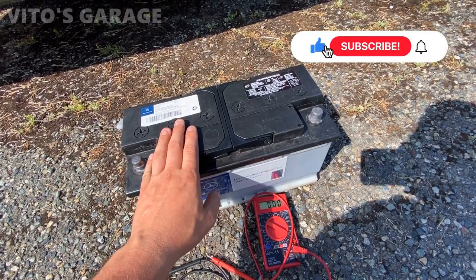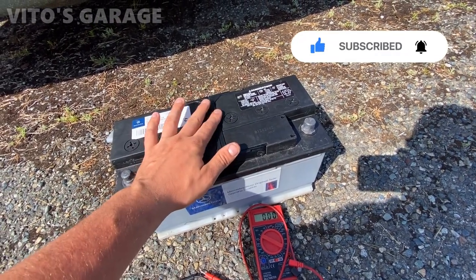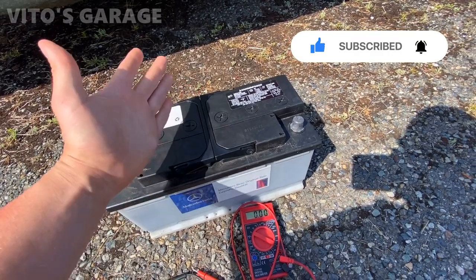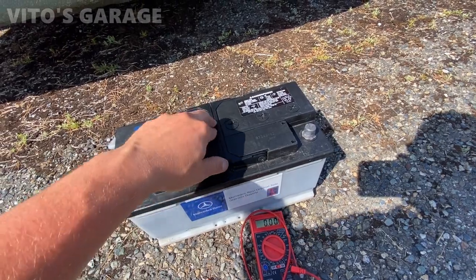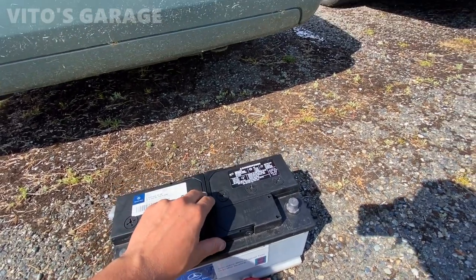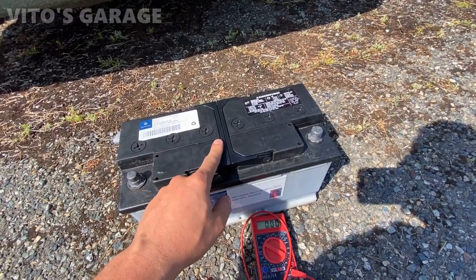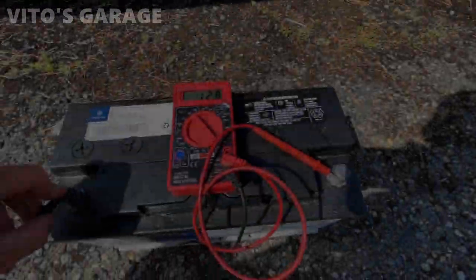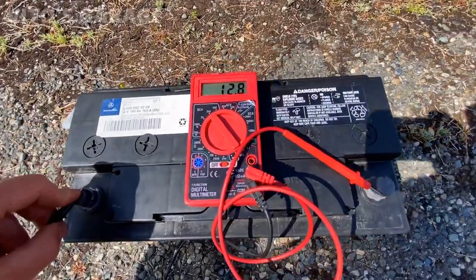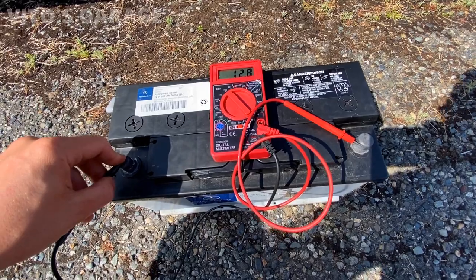Maybe something happened - when my friends were starting my W140, maybe they left something on so the battery went dead and just kept dying. I'm gonna reinstall this back in a little bit, but first let me show you the voltage on it right now. There it is - 12.8 volts on the battery, so it's fully charged up.